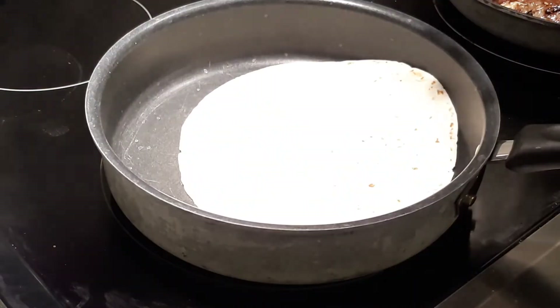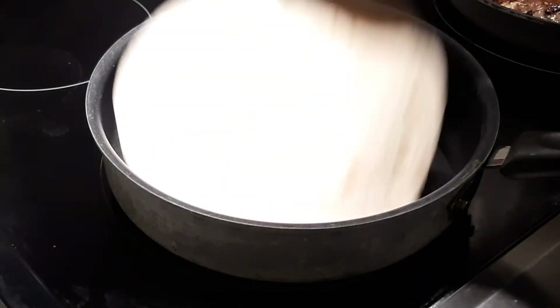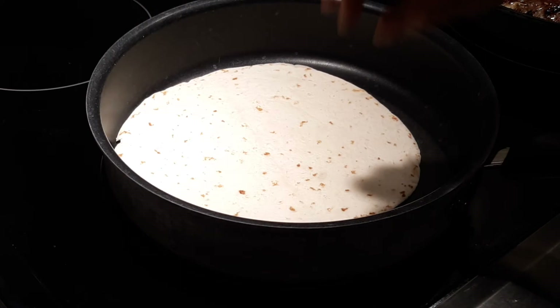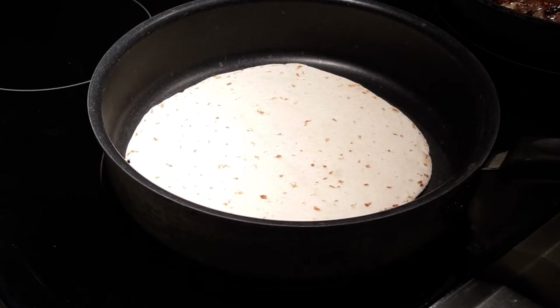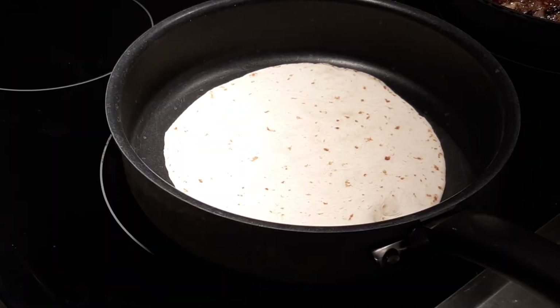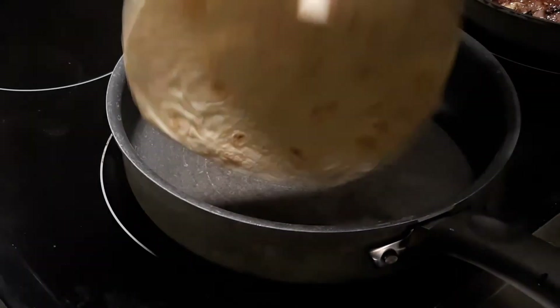On a separate Teflon pan, I will warm up my tortilla. It's good when it's crunchy and warm. This process usually takes six minutes while your meat is getting back to its delicious texture after the stove is off. If you want it crunchy, place some canola spray like this, for example, to make it crunchy.